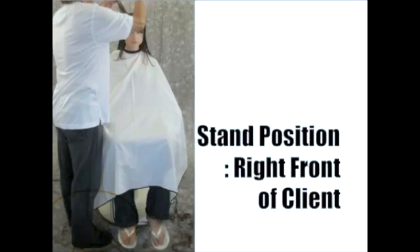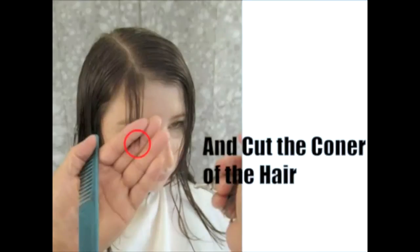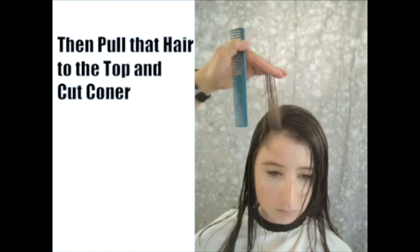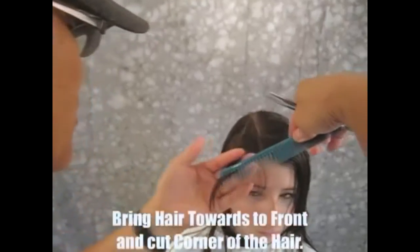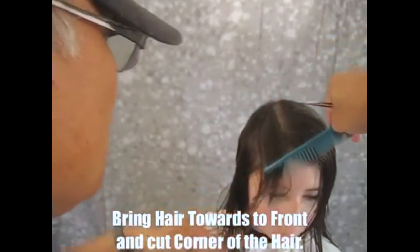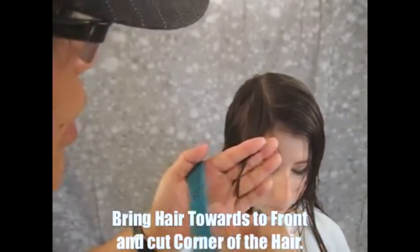Long layer cut — the most important part is how you're going to taper the hair without cutting it too short. Standing right in front of the client, first bring in a thin section and check how much you're going to cut in the corner. Hold it to see how much to cut — very little. Now bring it straight up from the scalp to see the angle. Keep that angle, lay it down a little bit, and bring the hair towards that direction to maintain the same cutting line.